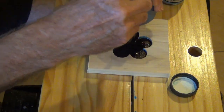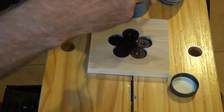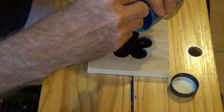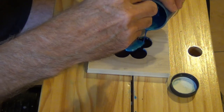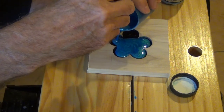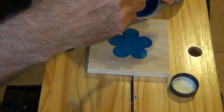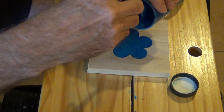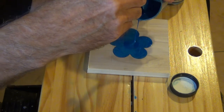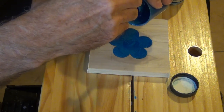Now we will add the epoxy to the flower. If you notice, I had painted my flower black — that wasn't necessary. I thought there would be a need to have a dark background, but that was totally unnecessary because my epoxy was a deep dark blue color with no transparency whatsoever. So you keep adding the epoxy to the flower, and actually it will go up above the level of the wood a little bit, because you will sand that off after it dries. Just keep adding it until it goes up over the top of the wood.